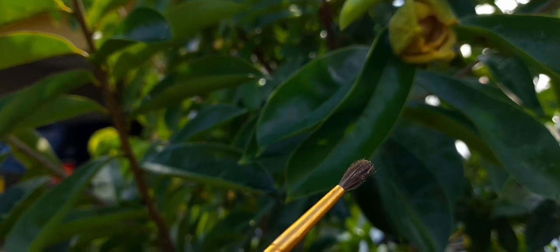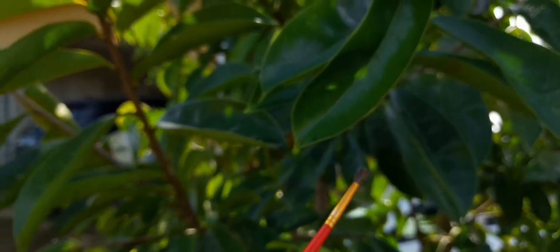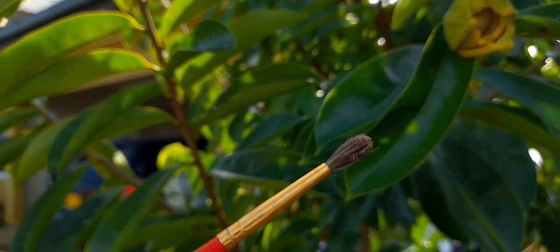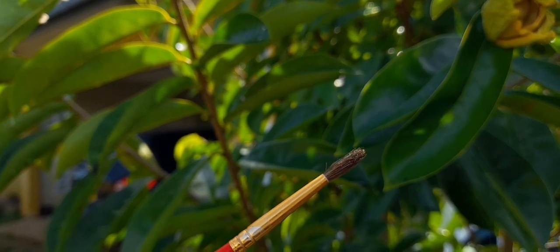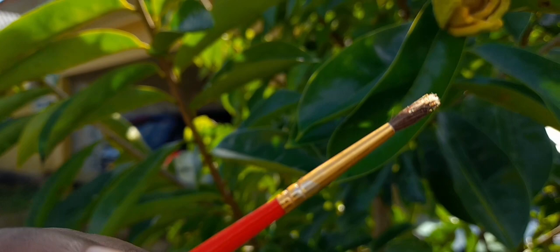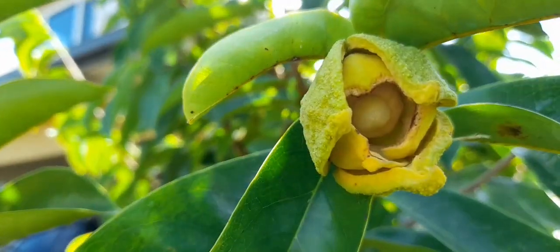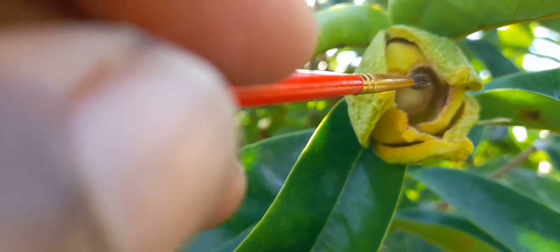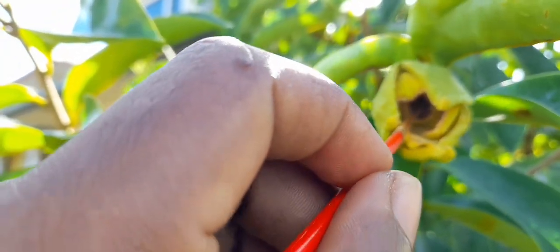This part of the flower — the yellow things you see on the brush are actually the pollen of the flower. This is what you want to get onto the stigma of the other flower. So you take your brush and put it in there — make sure to rub it gently.